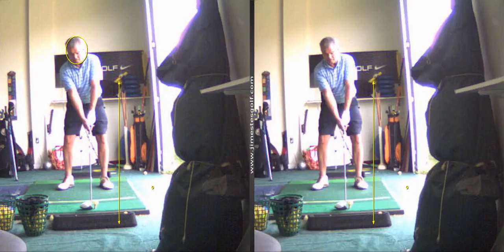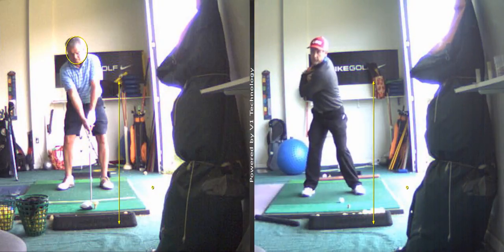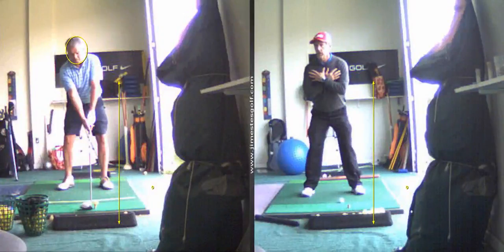Let me show you what I want you to do at home. Put your arms across your shoulders, and I want that left shoulder — put that left shoulder toward the ground on the backswing. Turn your shoulders on a more tilted plane. Get that left shoulder to turn a little bit more like this — not so much that way, but like that.